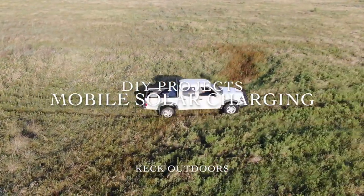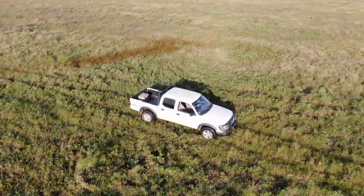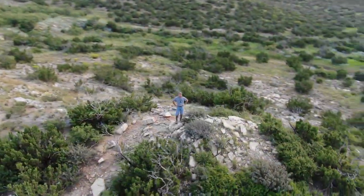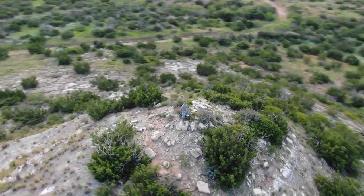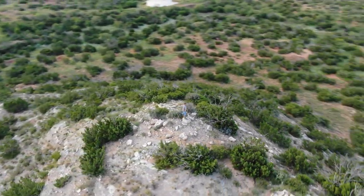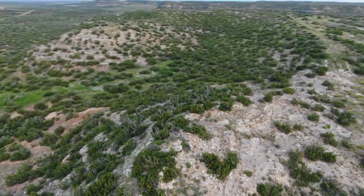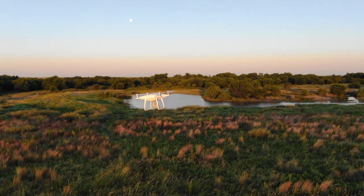Working for one of the largest real estate firms in Texas has taken me to some pretty remote and beautiful places. I needed the ability to charge my equipment while on the go without the need to return to civilization for an electric plug. This mobile charging unit is a relatively inexpensive and easy project to assemble that you can do at home, and here's how.